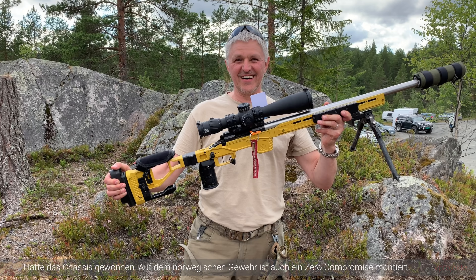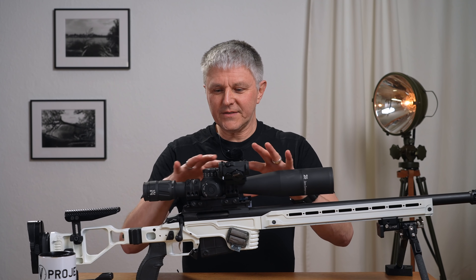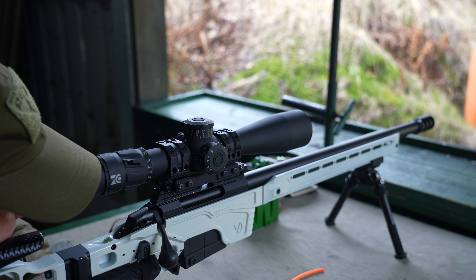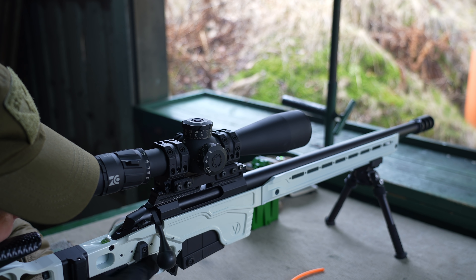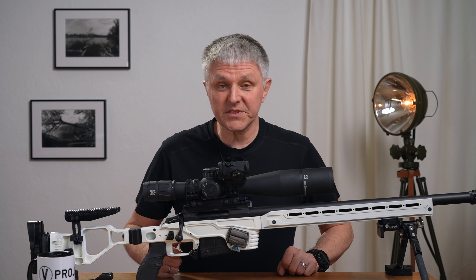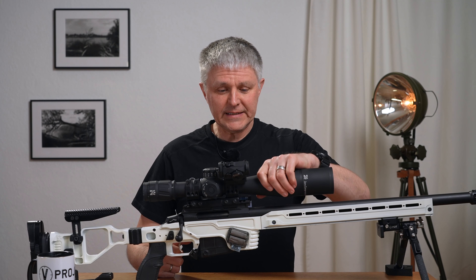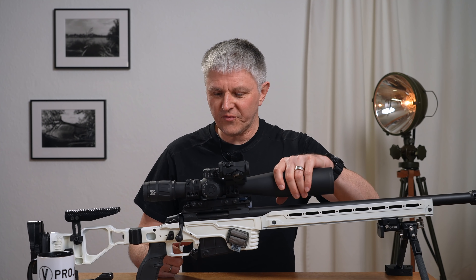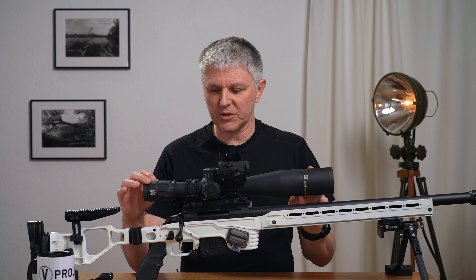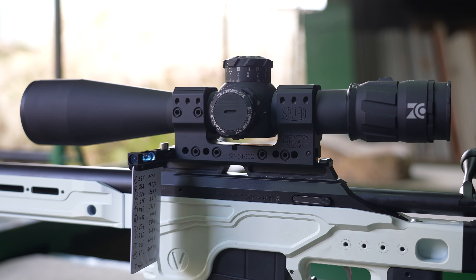Everything I used on this scope – settings and so on – worked perfectly. I use it for dynamic things and of course also for regular disciplines. When I'm at the range I actually shoot fairly rarely there. I do my training with it, especially dynamic training. You can see I've made some modifications – it looks quite different compared to the introduction video. I'll explain the individual things shortly. The scope has a 56mm objective and sits here on a bridge mount from Spur.